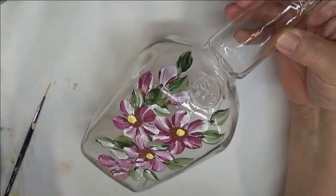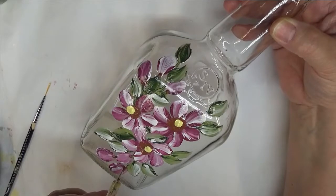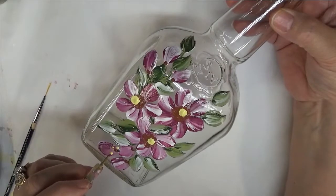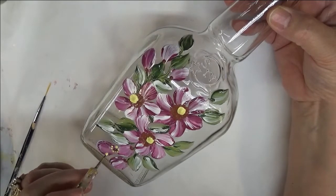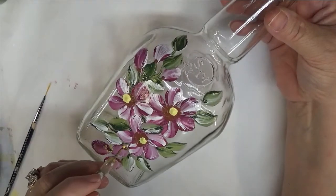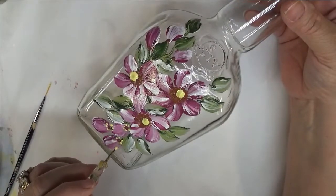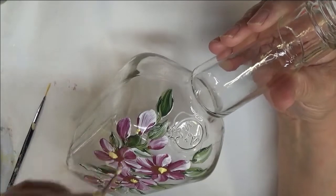Then I take my dotting stylus with Burnt Sienna and do a dot at the bottom of each bud. I can tap it to make it bigger if I want, then do little dots around it. With anything I do, if you don't like that part, leave it out and make it your own. My designs are just to give you an idea of what can be done, not what has to be done.